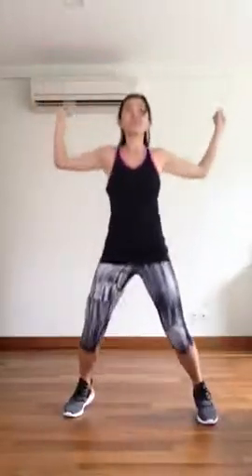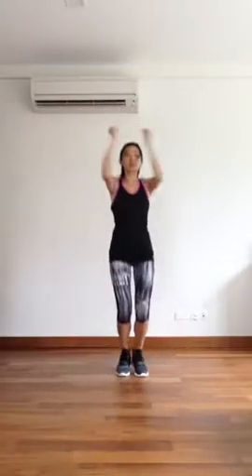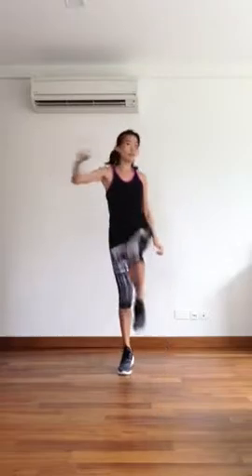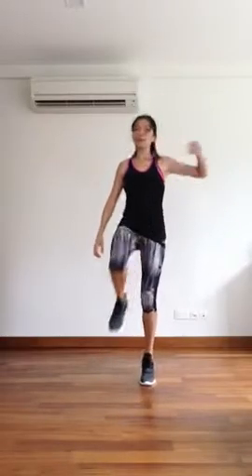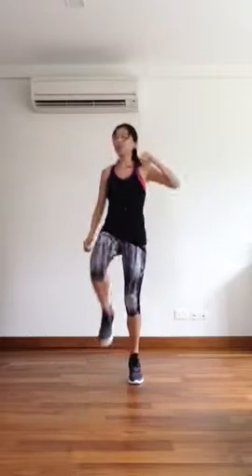Jumping jack forward — and push. Back. Knee and pull. Change.